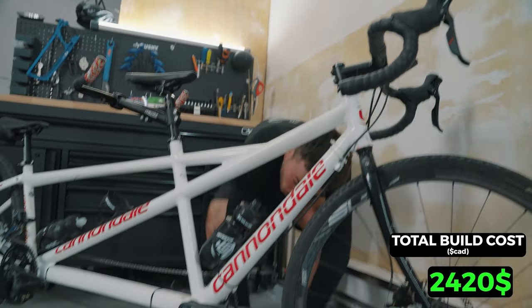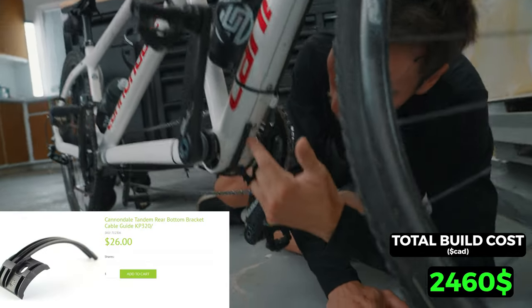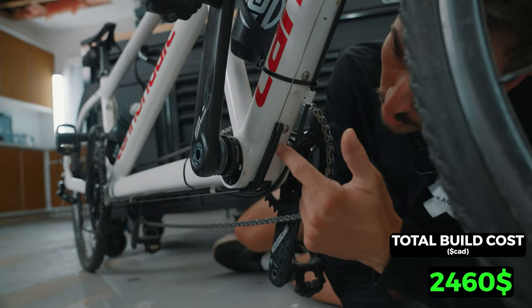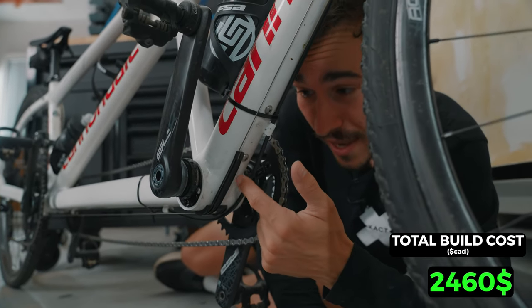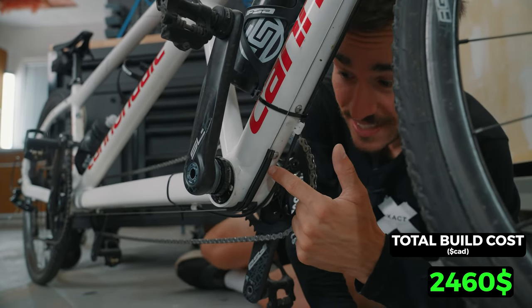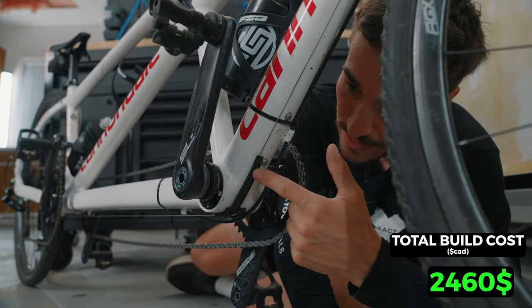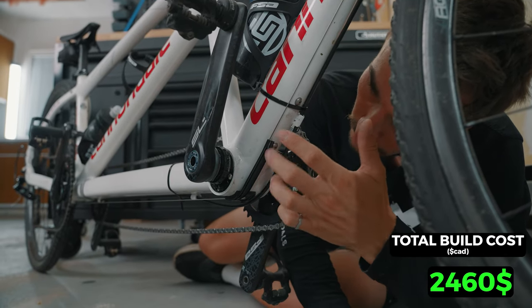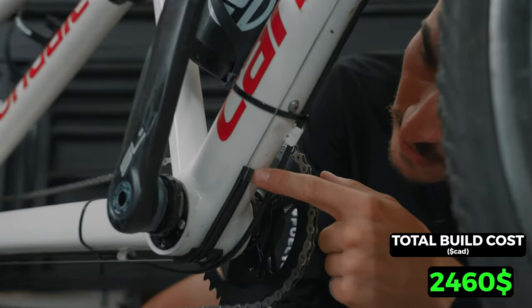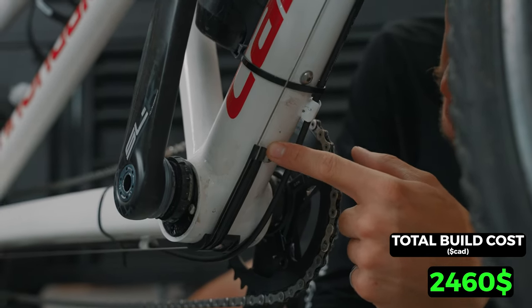The next challenge was sourcing this routing part right here, under the frame. Finding cable routing for a tandem built in 2007 was almost impossible. But again, Cannondale Spare Parts came through — it just took a long time to arrive. With it I was able to route my rear cable. There's also space for the front derailleur cable, which I'll explain why it's not on yet.